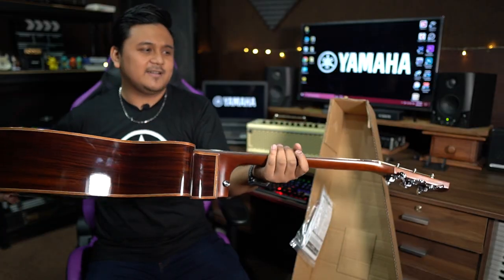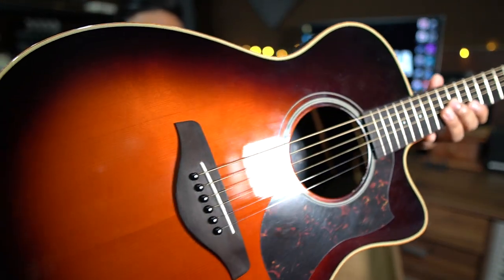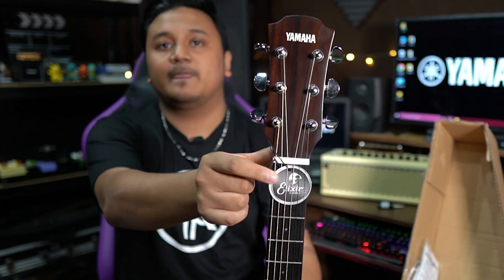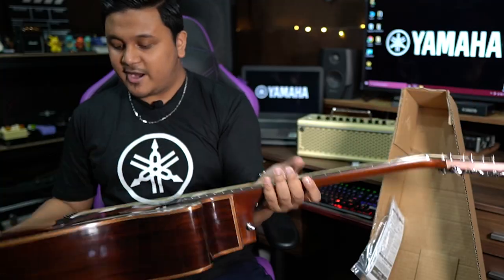So it's the A Series — this is the AC1R in Tobacco Sunburst. What a nice color! This is the AC1R in a cutaway body style. It comes with Elixir strings — I think these are bronze strings.